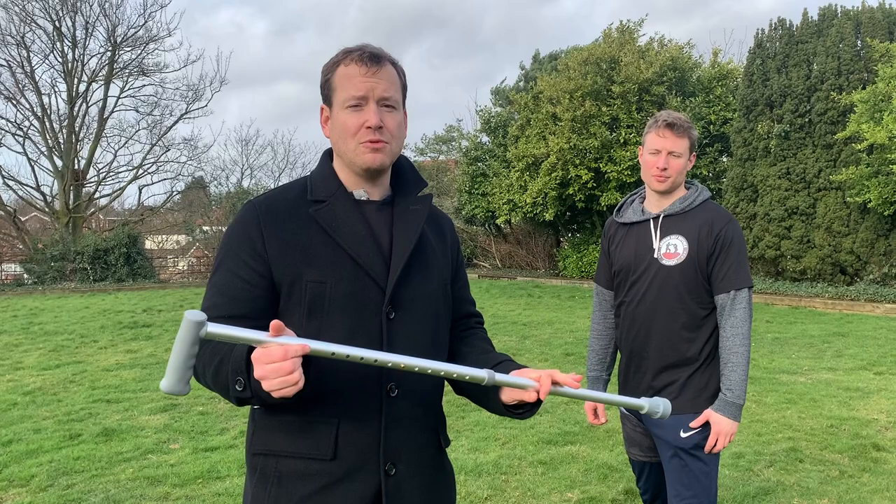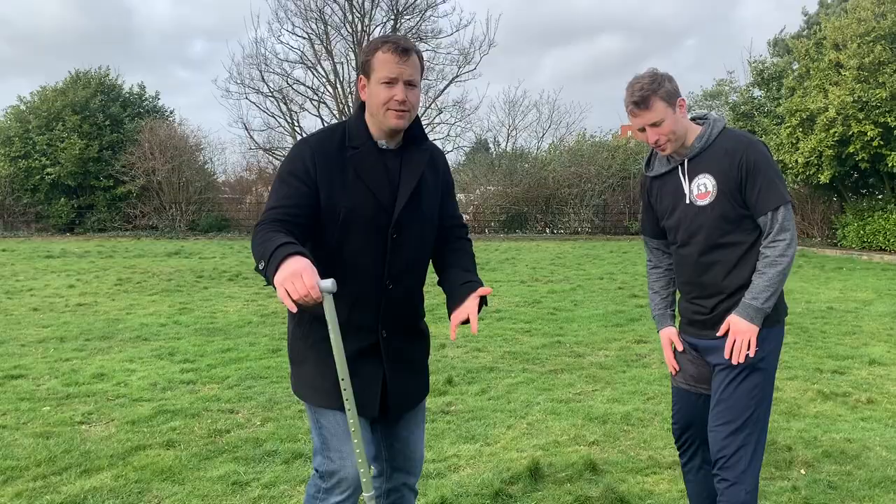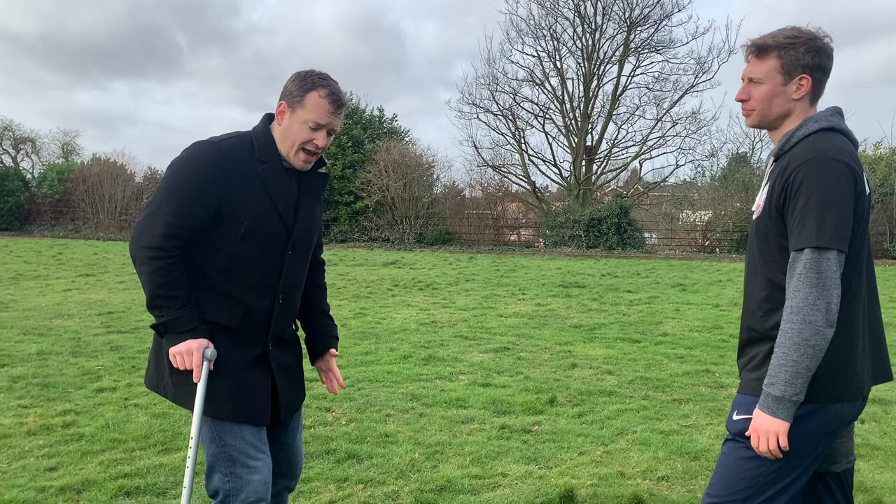Welcome to London Self-Defence Academy. The purpose of this video is to educate the elderly on how they can defend themselves. We're using a basic walking stick and we're going to show you how you can use your stick as a self-defense weapon.